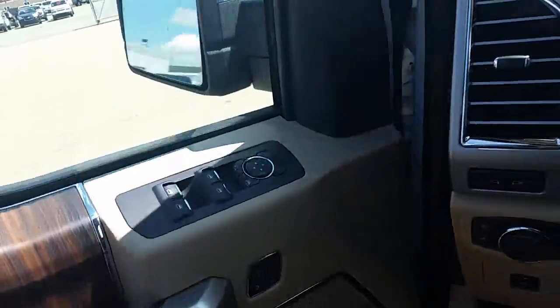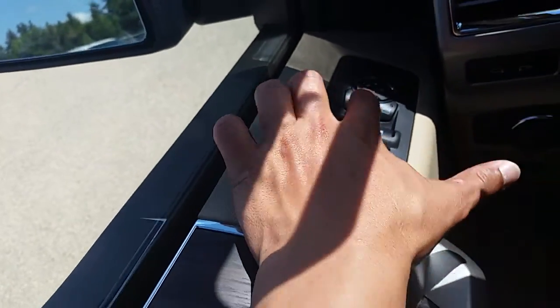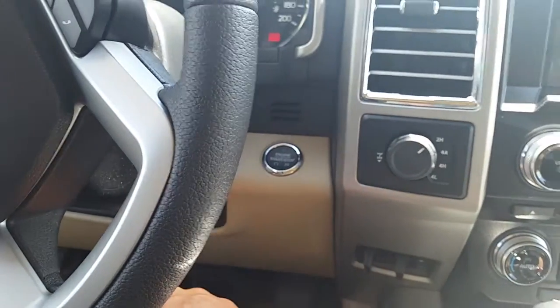These buttons here will do your mirrors, and this will power fold your mirrors in. I'm just going to turn it on — to turn on the truck you push the brake and then you just push this button here on the dash, that's it.